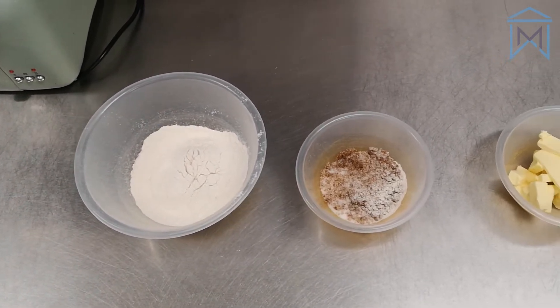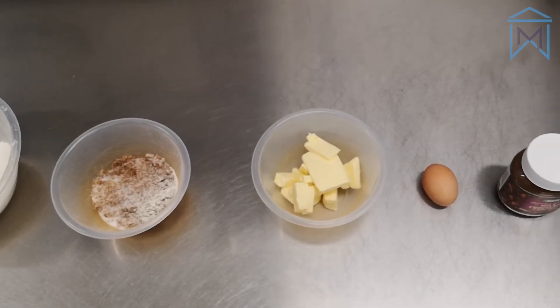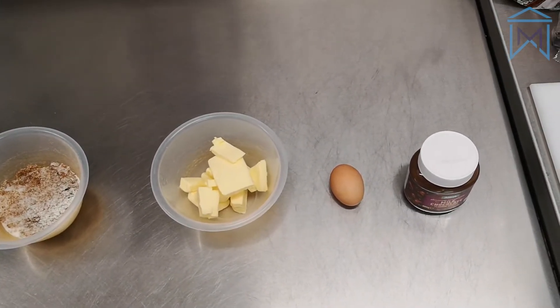We were going to do some chocolate chip cookies, but we didn't have all the ingredients. So today we've got some flour, sugar, butter, an egg and some chocolate spread.